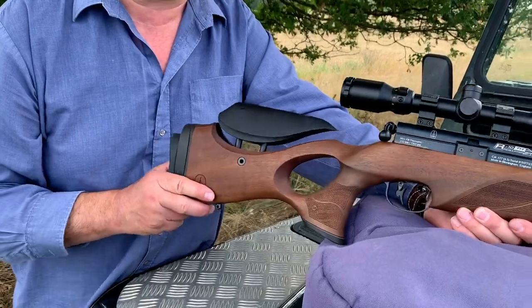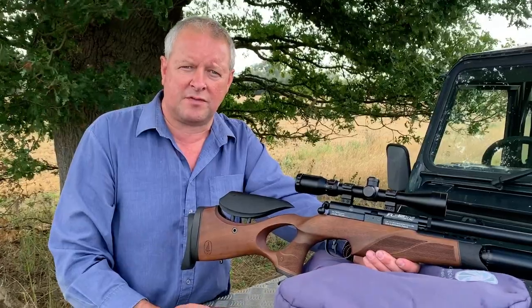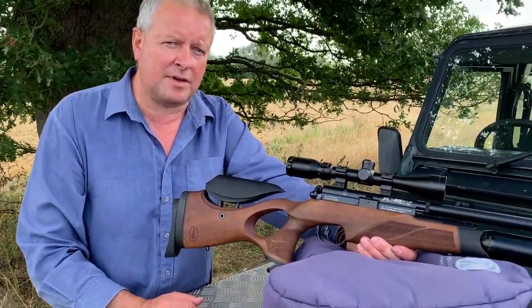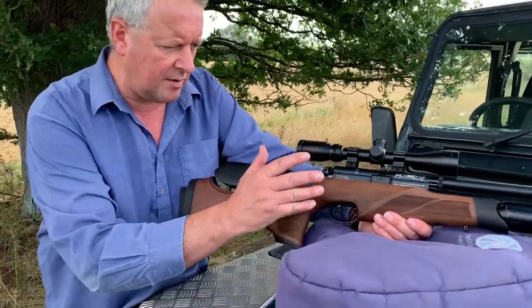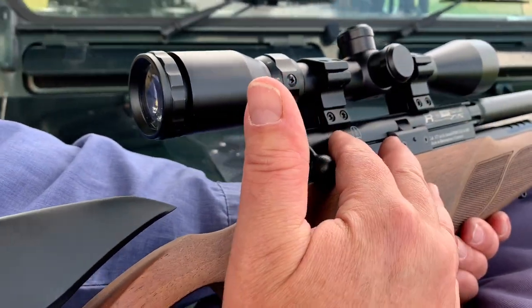I do HFT and you now see R10s on the circuit — people have won shoots with them. So BSA have really upped their game in the last couple of decades and this is a serious bit of kit. Going across you've got the usual sort of mat breech block.